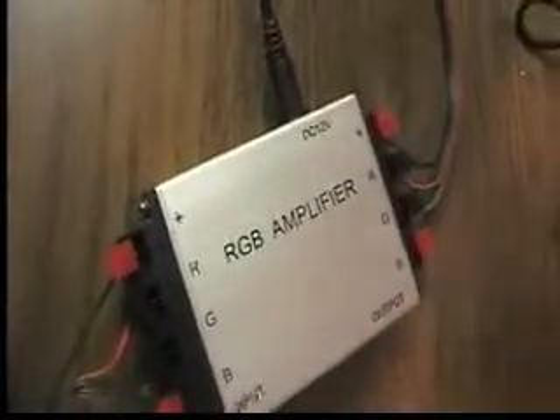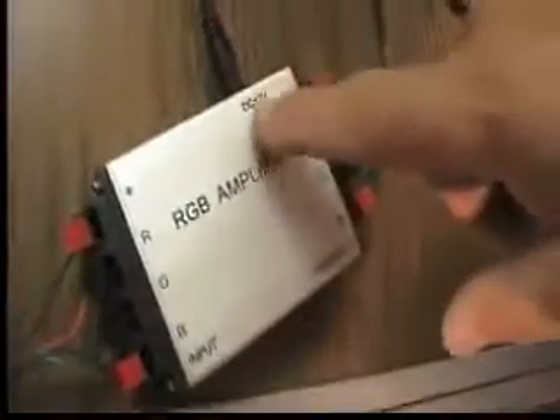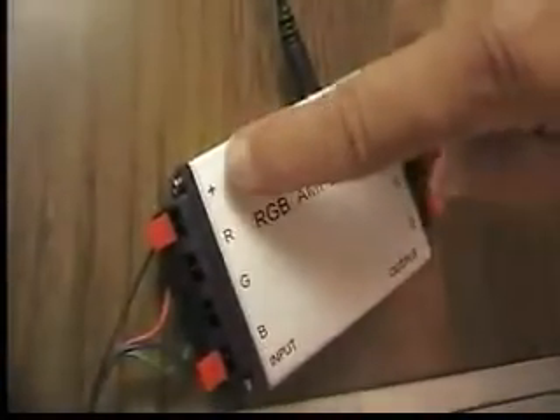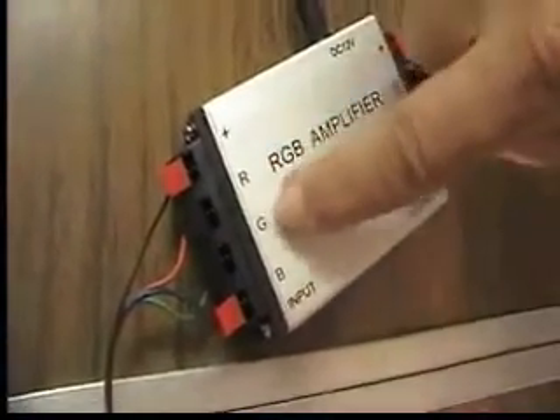It's very important to note that the RGB amplifier has several connections on it. There's an input, an output, a DC 12-volt, and then each connection for the positive, the red, the green, and the blue is marked by R, G, and B.